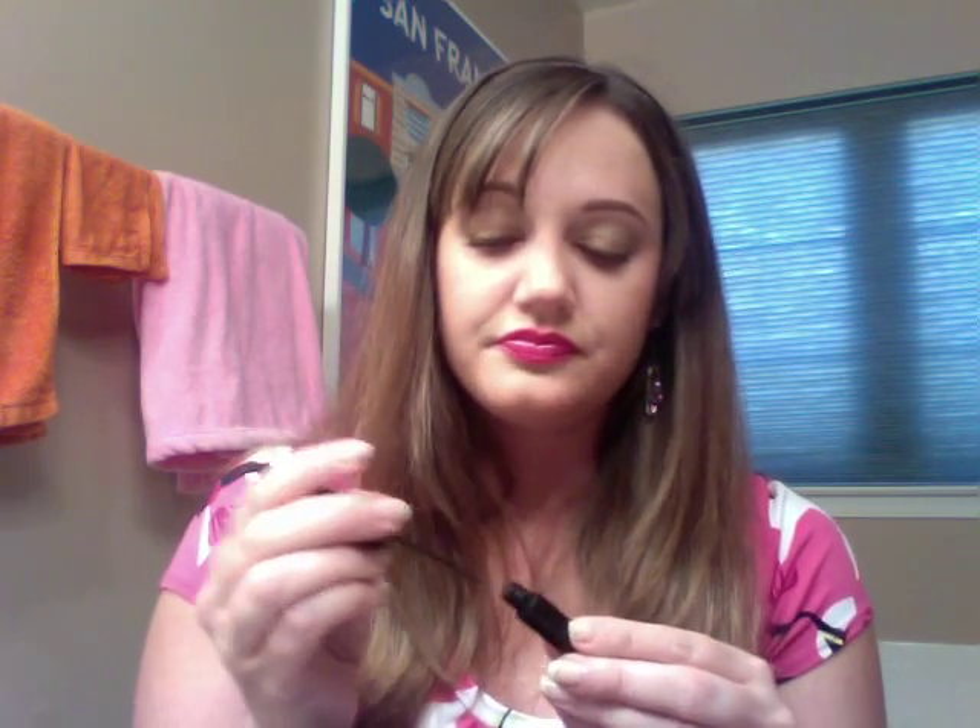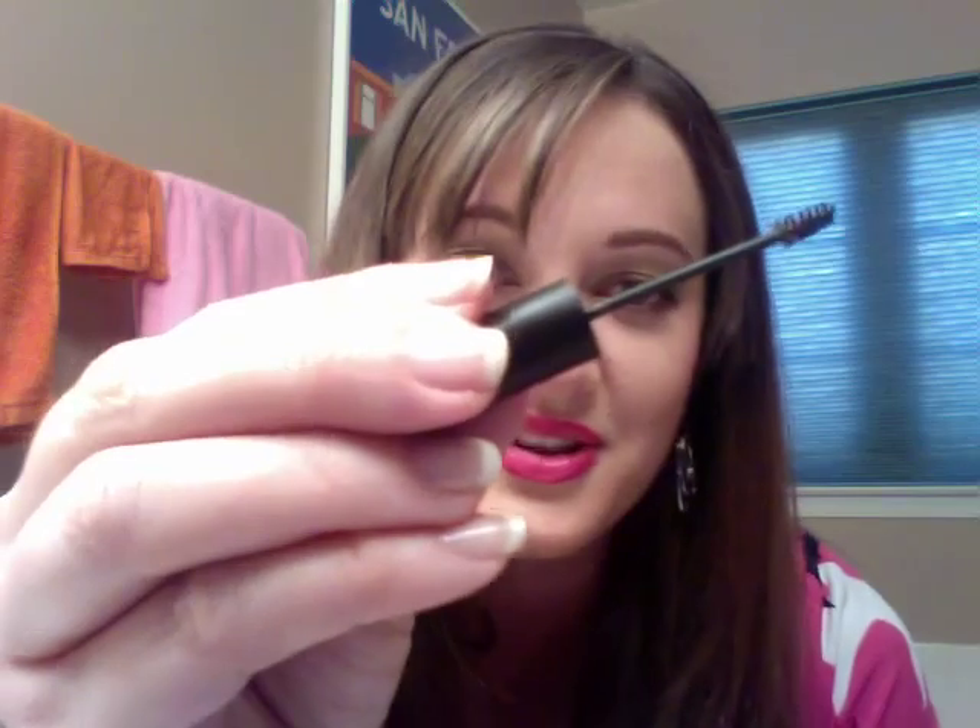The next step is just to use the brow gel, which is going to set it. This is also infused with our Uplift Eye Serum — this is what we use on fine lines and wrinkles, and it's also what our fiber lashes mascara is infused with. It helps nourish your natural lashes and brows and keeps everything in place. All natural products, never tested on animals. Just doing a little brow gel there — look how cute this little brush is!